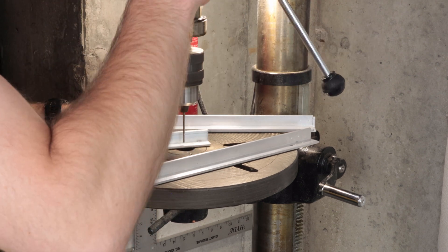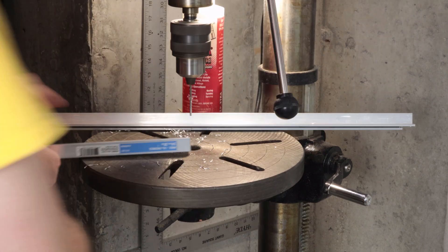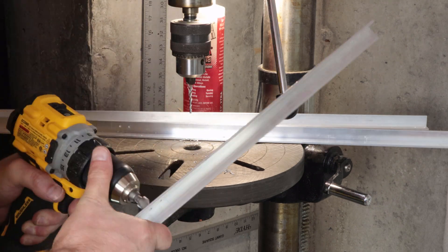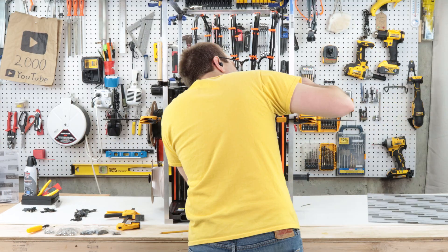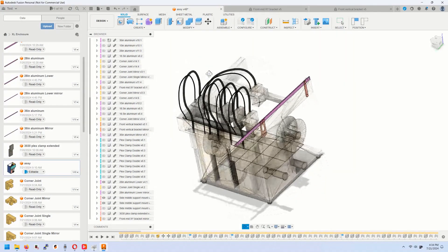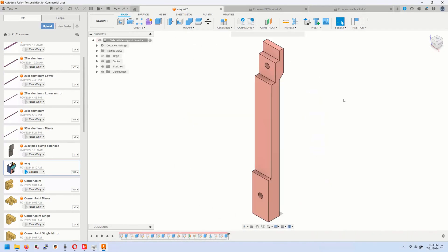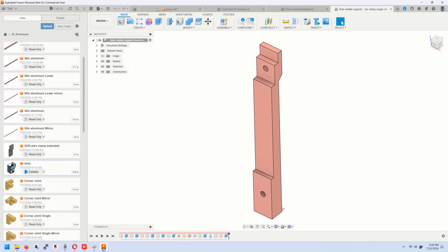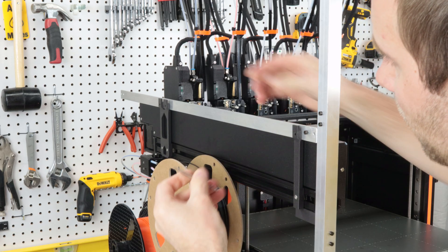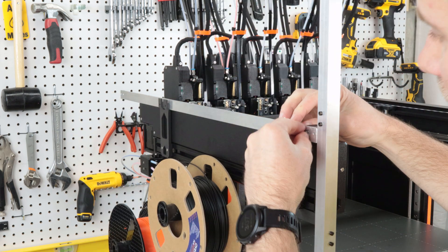I used 3mm nuts and bolts for almost the entire build. The only exception was the hinges — and to give a little bit of play and forgiveness, I drilled those holes to 4mm. After drilling all the holes I cleaned up burrs using a hand file and a countersink bit. I did drill a few holes in situ and used a vacuum to clean up the aluminum chips, but I definitely prefer the drill press. Then I designed two more 3D printed parts to connect the angle aluminum to the extruded aluminum of the Prusa XL body, again using M3 nuts, bolts, and T-nuts. I used a center punch to mark hole locations and then drilled and assembled.